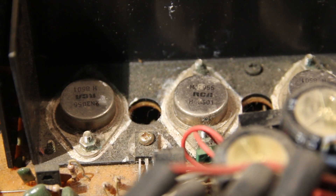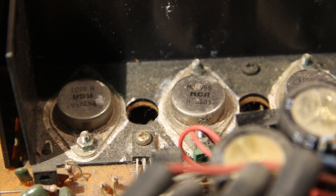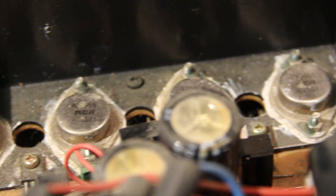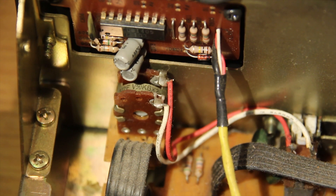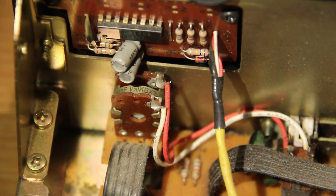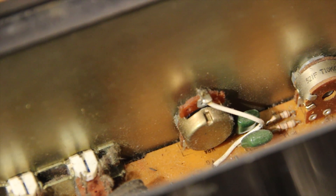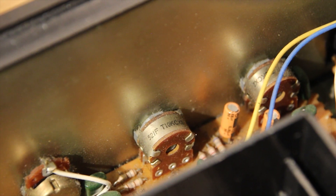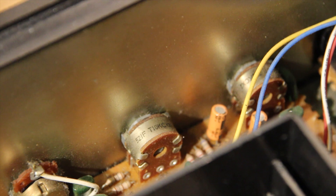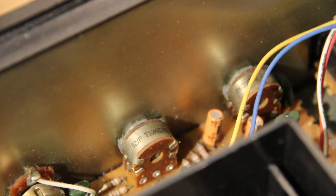The main volume knob is a 50k dual gang pot. I'm not actually sure about the balance pot value. The bass and treble control pots are 10k — though I'm not sure whether they're linear or logarithmic.